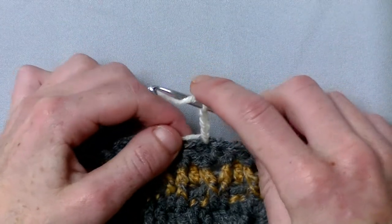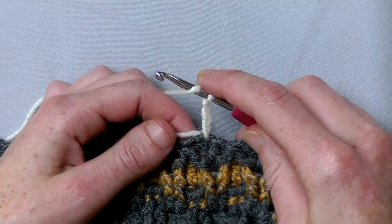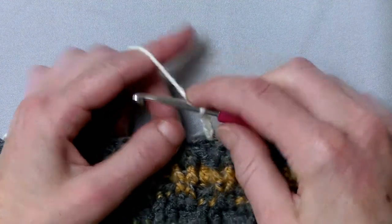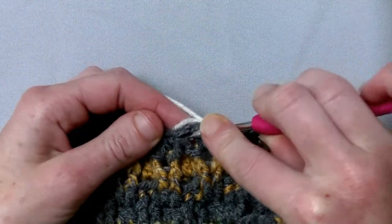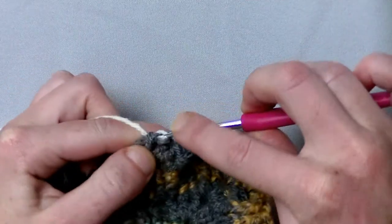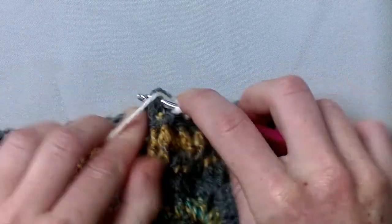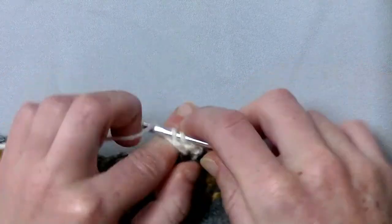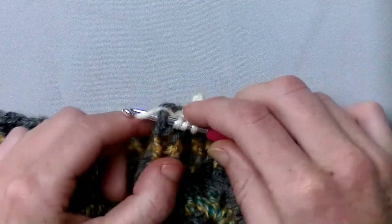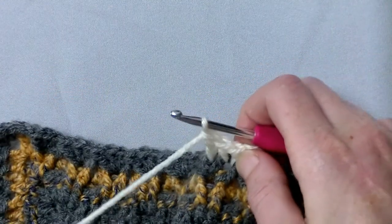I already chained three. The pattern says to make back post double crochets but I only make front post double crochet because it's easier to show you. So yarn round once and we go making two front post double crochets. This is the first front post double crochet and here is the second front post double crochet, and then a treble front post crochet. So yarn around twice and pull through two, pull through two and pull through two.